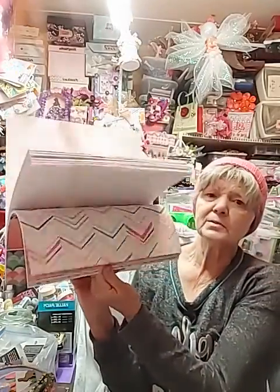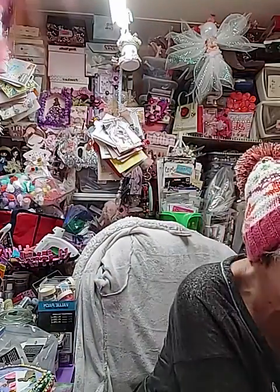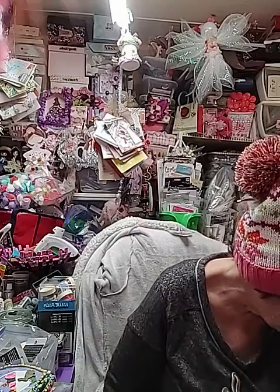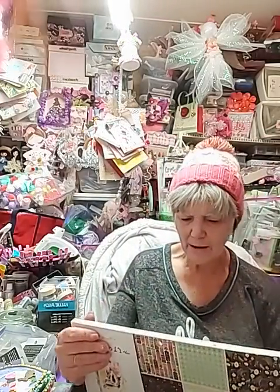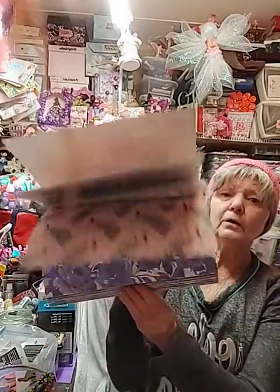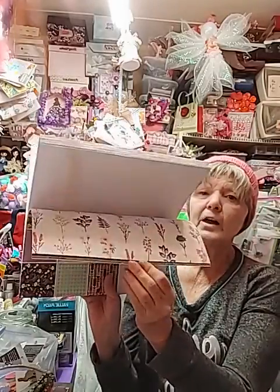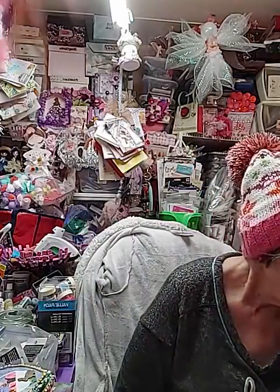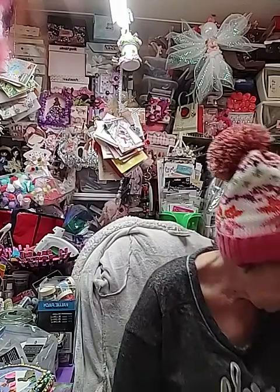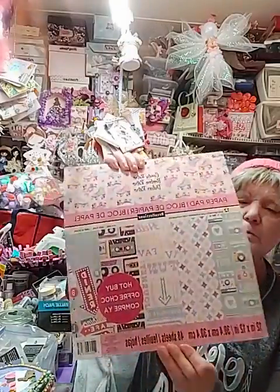Most of these I've got the six-by-six books to go with them too. Now, Maggie Holmes is okay - it's not one of my favorite papers to work with. I'm kind of on the fence about some of them. But this one I do like - this is the Maggie Holmes Flourish and I love that it's got the florals, butterflies, and things like that. I also have the Candy Retro and I have used some of it.